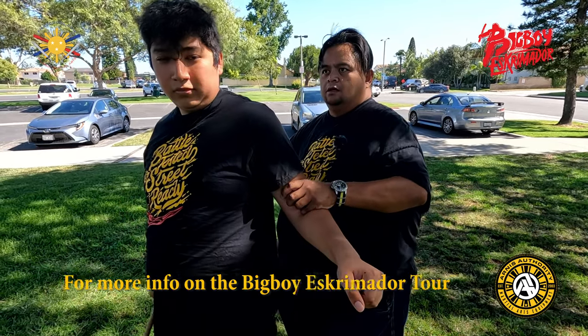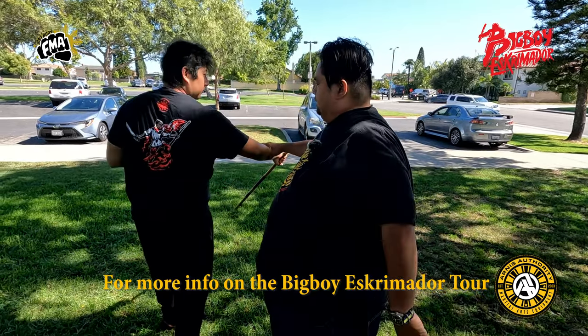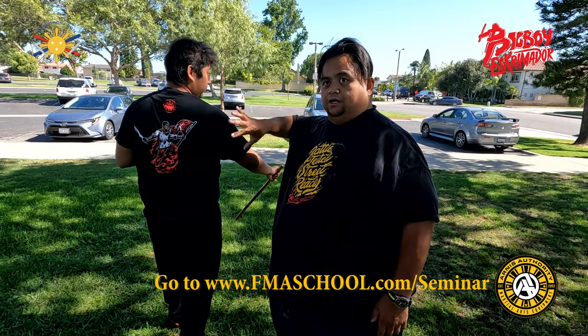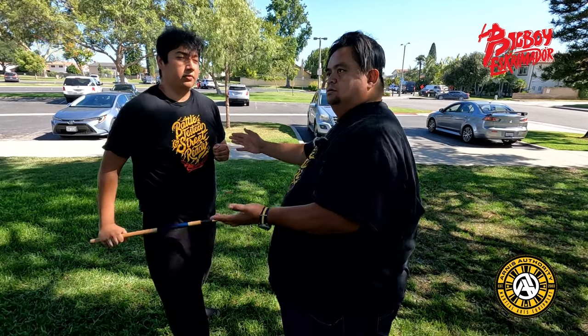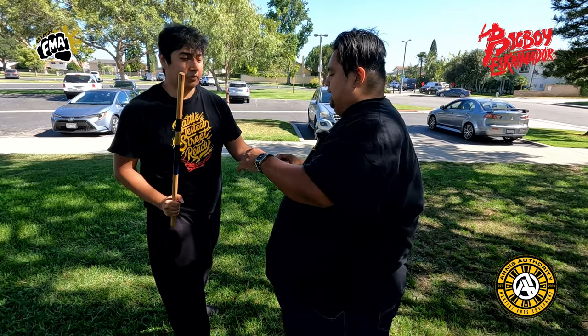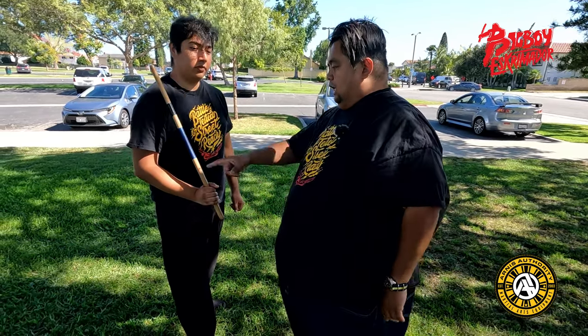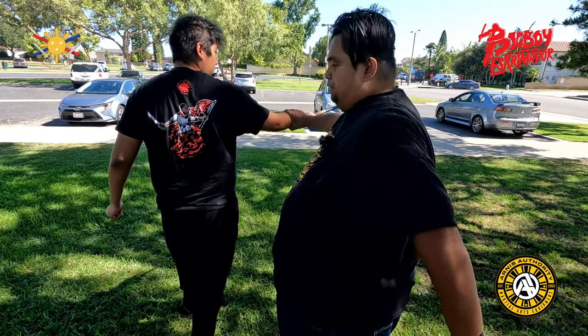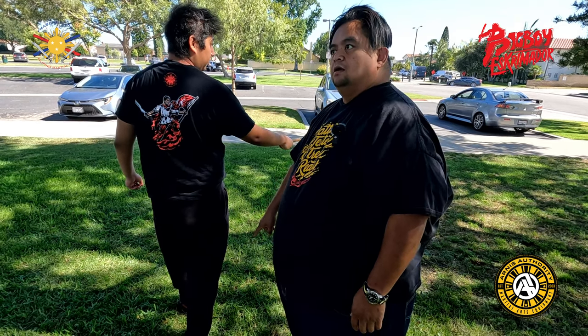If I choose to go this direction, it's a lot safer for me. This is what I call the 'golden zone.' This is the danger zone, because I have to deal with fists, head, knees, and elbows. But when he strikes, what am I dealing with? Maybe just his one foot.